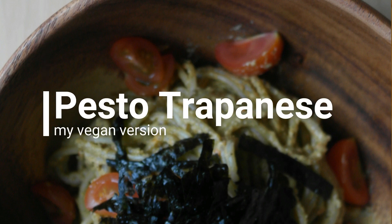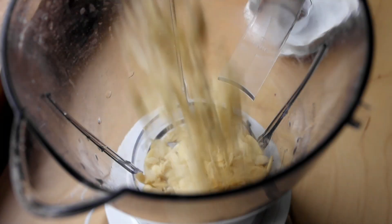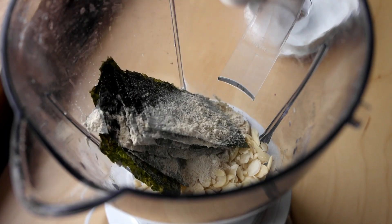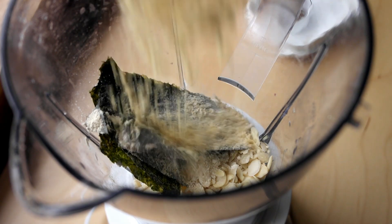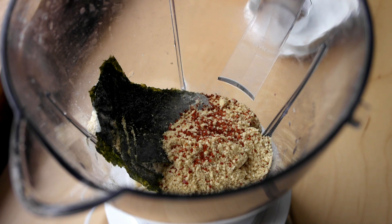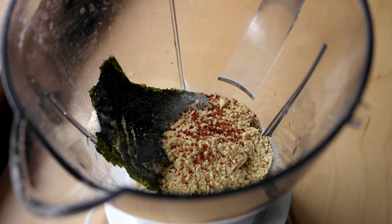In my last meal prep video I mentioned a pesto Trapanese type sauce that I made. Well, this is the proper version. Traditionally it was made with garlic and walnuts, and then it was changed to tomato and almonds. It's also got anchovies in it, so it's a bit of a mishmash combination. This is my version.